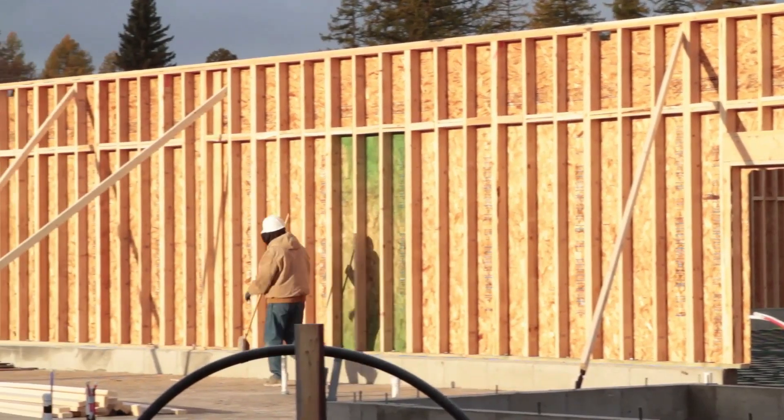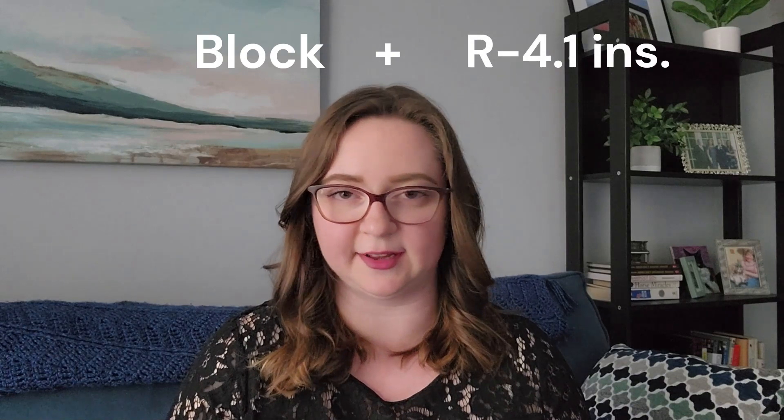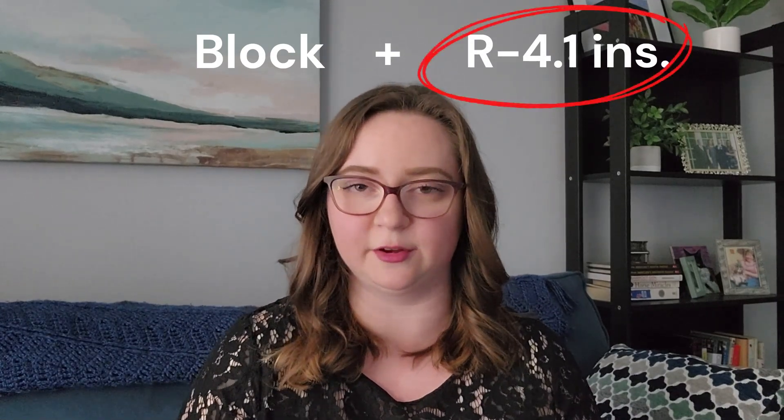This is a big one. Manual J is concerned with the building envelope, so we need to know what that envelope is made of — including the walls, whether they're frame or block, and the R-value of any additional insulation being added. The software we use, Right-Soft, already has calculated R-values for raw materials like the frame, concrete block, and sheathing, so we don't need those from you. What we do need is the R-value of the insulation being added to the wall. For example, if it's a block wall and you're adding R-4.1 foil insulation, that R-4.1 is the value we need for the calculation.